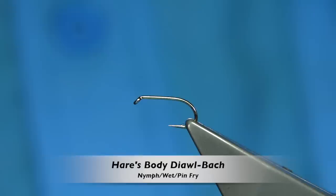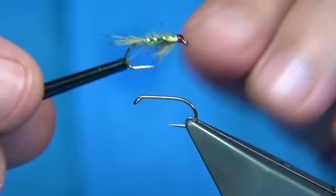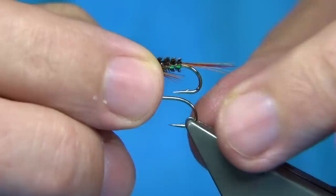Now, this is the fly I'm going to be tying. What this is, is basically a small pin fry pattern, a bit tied — it's a dalbark style. Dalbark has a tail and throat like this. Now I'm going to show you a dalbark with the flash on the side — this is one here.